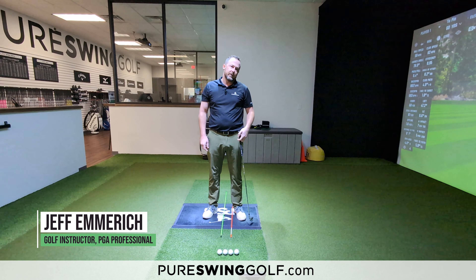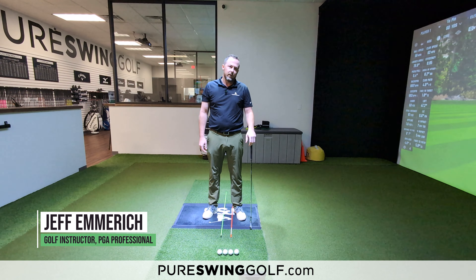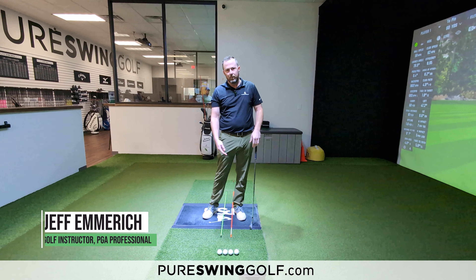All right, so what we're going to talk to you guys today about is just simple ball placements for every club in your bag and how that can relate to being able to hit down on the golf ball better.